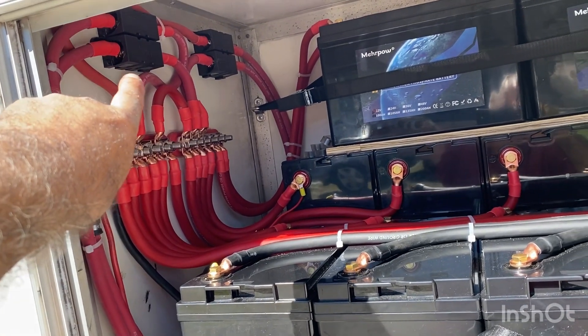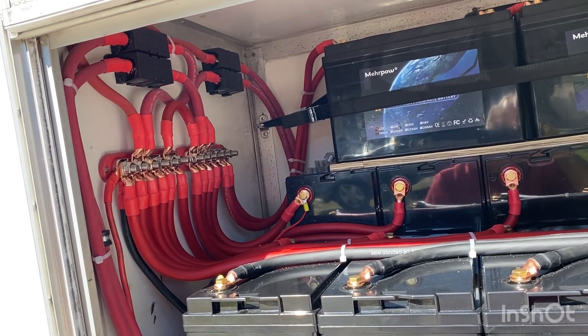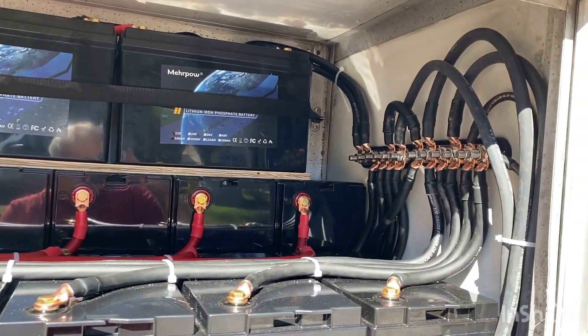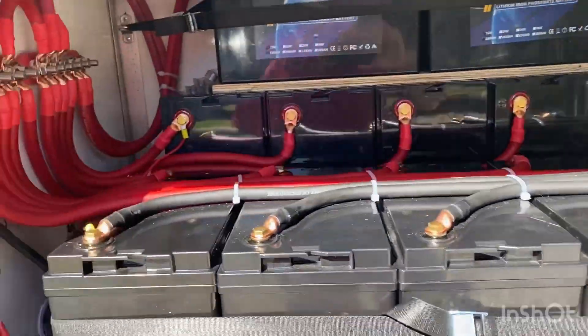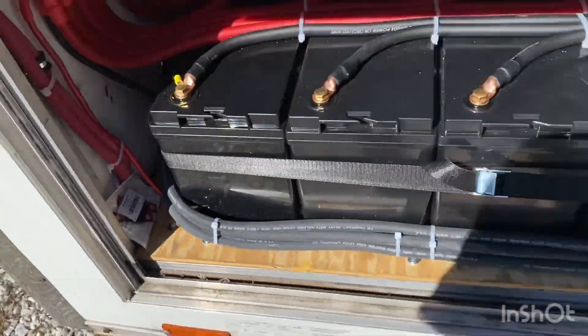Up there we have fuses for each inverter. There are two inverters inside with double 250-amp fuses, a negative bus bar, positive bus bar, all the cabling, and a couple of spare fuses should they ever need them.